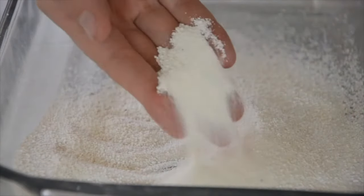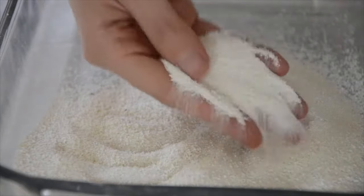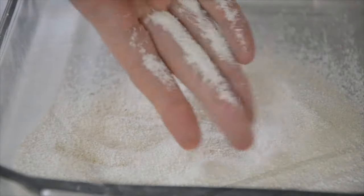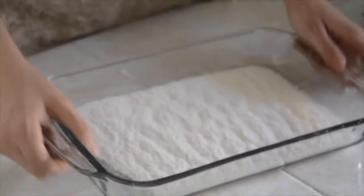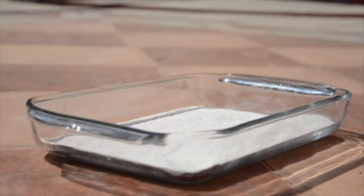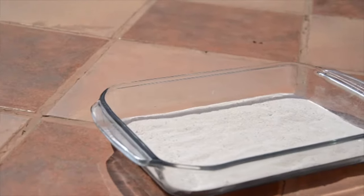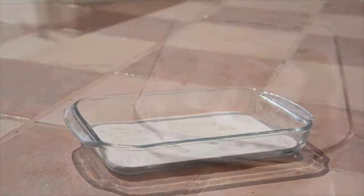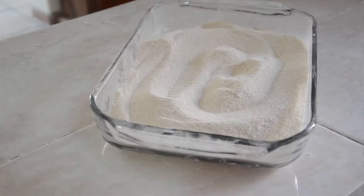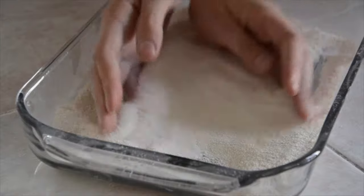Now we do this little movement to spread the powder evenly. Then we are going to take it to the sun to let it dry. If the sun is not available in your country, or if it's winter, then you can use an oven — just set it at 175 Fahrenheit and let it dry for 2 hours. At the end, you will have a nice and fine flour that you can use in any of your recipes.